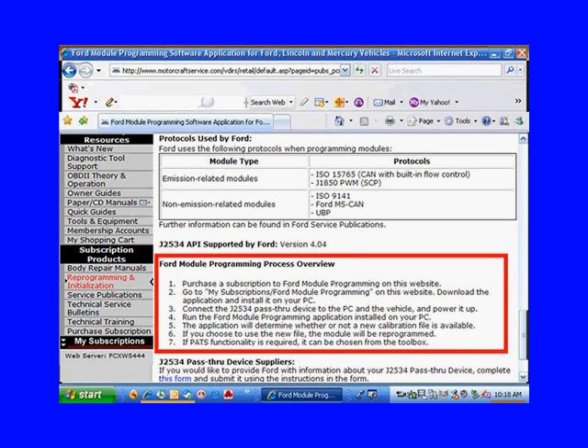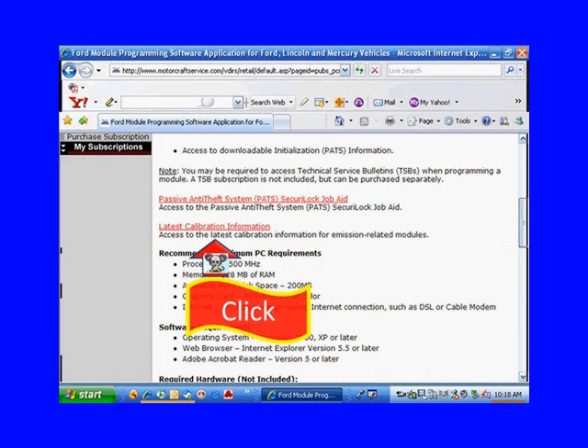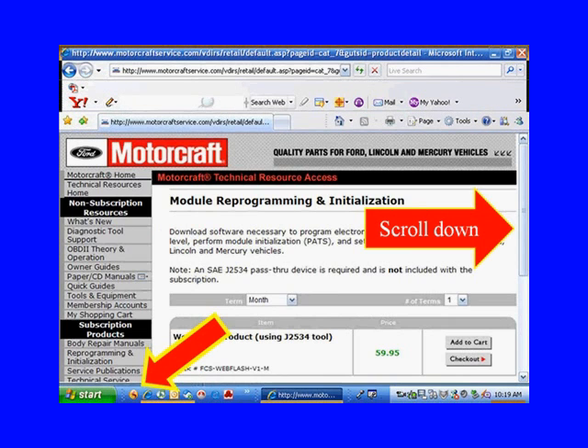Going to these websites and really paying attention to what they tell you — really reading them — is important. Now let's scroll back up and find latest calibration information — is there an update for the vehicle I'm working on? You can see that the module reprogramming initialization subscription is going to cost us almost $60.